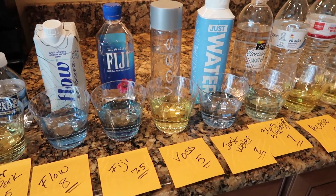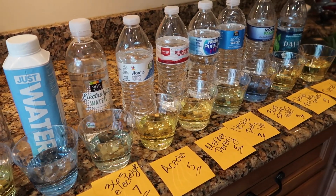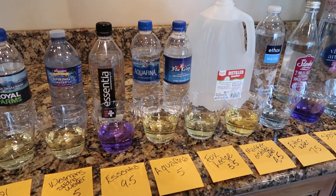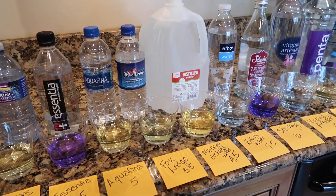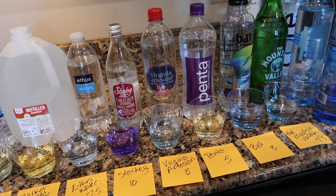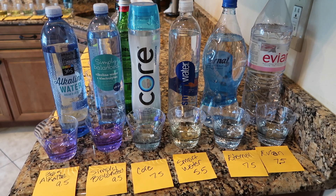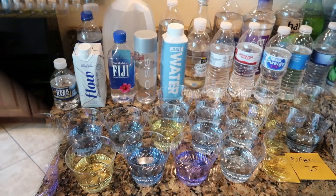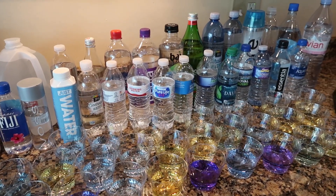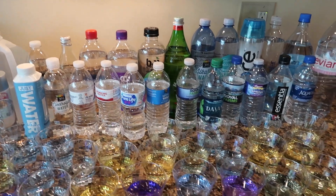Let me know what your thoughts are about my results down below in the comments, and if you were surprised by any of the results. I know that I was with the Smart Water and the Voss water — I thought they would be a little bit better than they were. I don't drink acidic water because I just know it's not good. I knew that Aquafina and Dasani are like soda waters, so those were no surprise to me. I will be getting the alkaline water from Whole Foods and the Simply Balanced in the near future. I really hope that you enjoyed my video and it was educational for you just like it was for me, and I'll see you in the next one, bye!